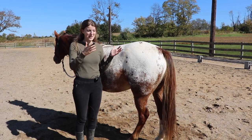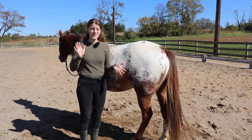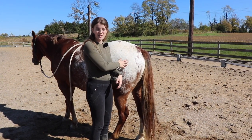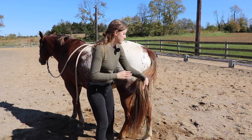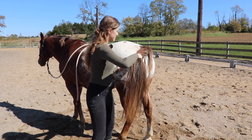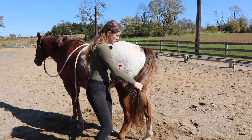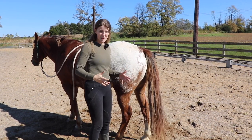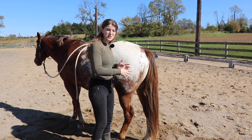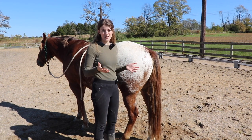Not everyone feels comfortable standing behind their horse and pulling the tail. I've actually seen some horses kick out when this has been done, so if that's your situation there is another way. If you stand right beside the horse's back leg, you can grab the tail and put your elbow or hand into the horse's leg, then use your other hand to apply the pressure and hold, then release. By standing close to the horse, you're keeping yourself safer — if the horse tries to kick, they won't have as much momentum as if you were standing directly behind them.